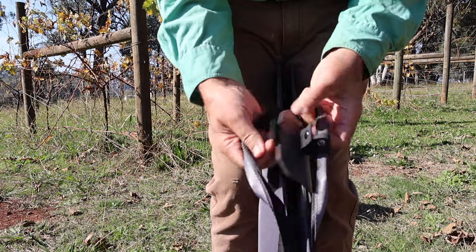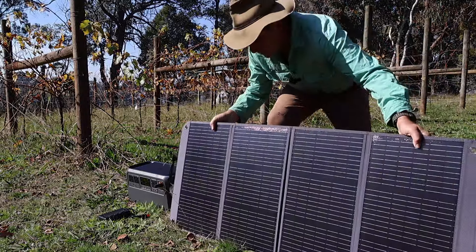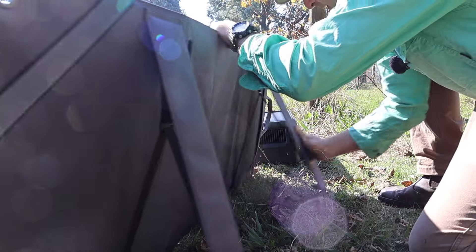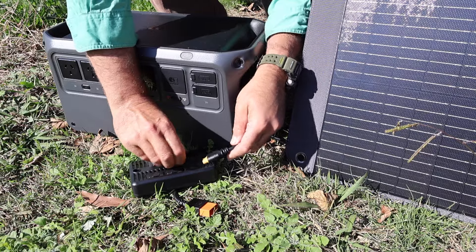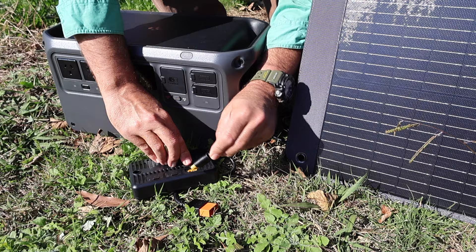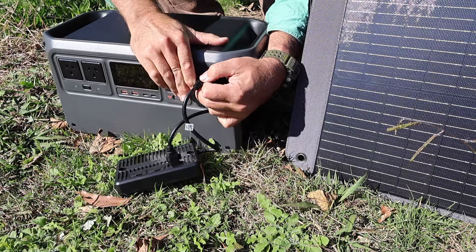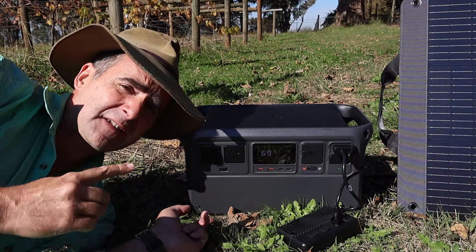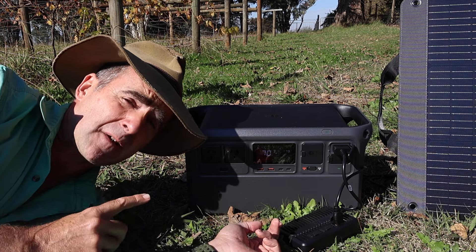I've hooked up the solar panels and it didn't take too long. A couple of snap hooks, they fold straight out, stands are built in, and the cable is built into the back in a little pocket that zips away neatly. Add your little adapter to the solar panels, plug that into the front of the machine, and it turns on automatically. The battery's on 69% — let's go have a cup of tea for half an hour and see how much energy it puts into the battery with one set of solar panels.